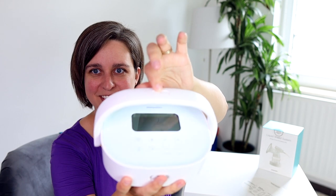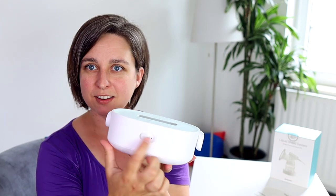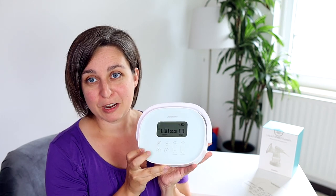It has three different modes. Here in the back, you've got the charging port and then you can double pump or single pump, of course, like all the other pumps. This one's already charged — let me show you how it works.